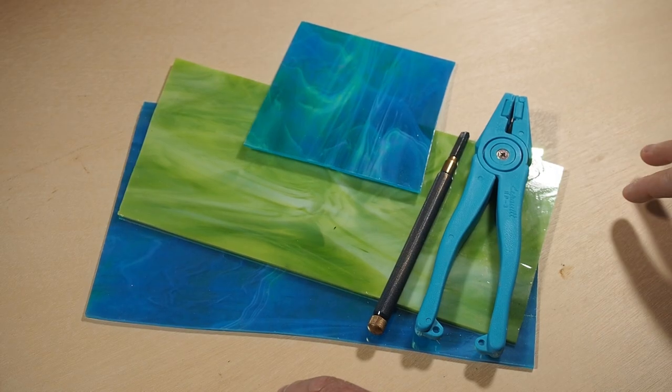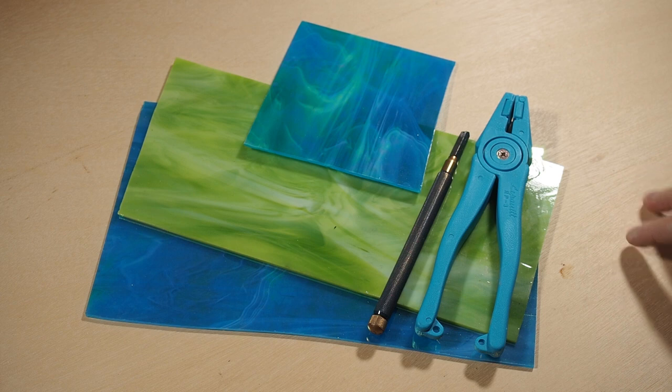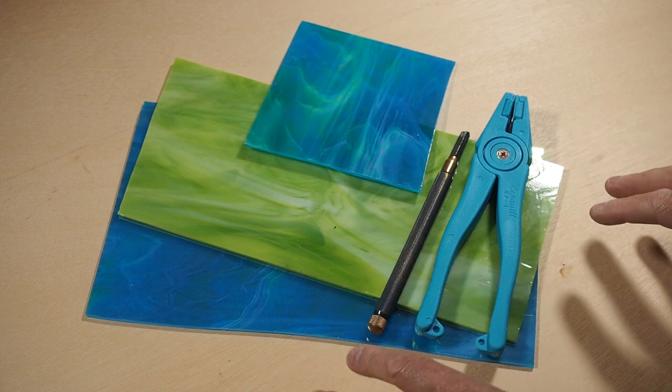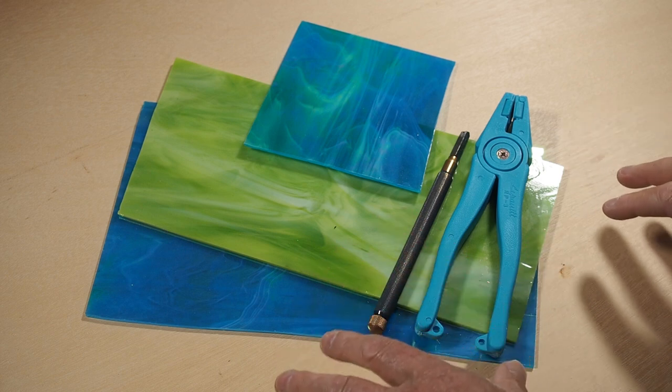If you're working with stained glass, have it at room temperature — when it comes to scoring, breaking, and shaping of stained glass, you'll find it'll be a bit easier for you to work with.